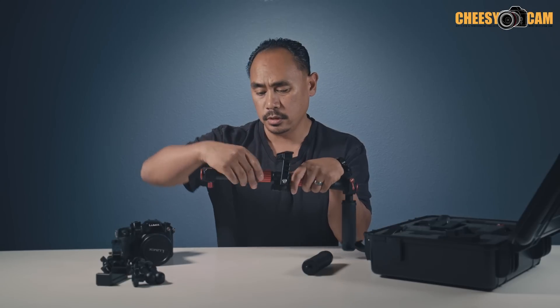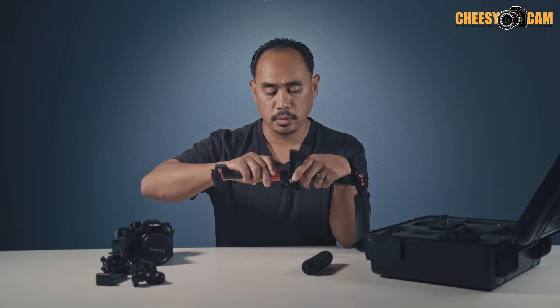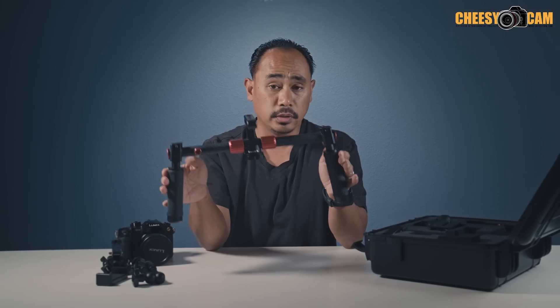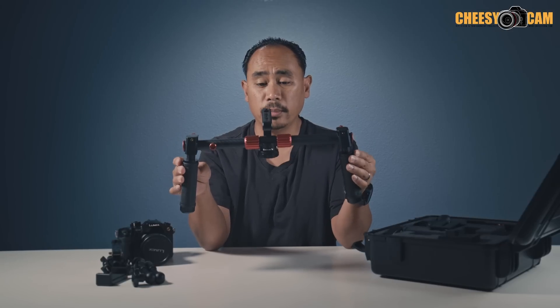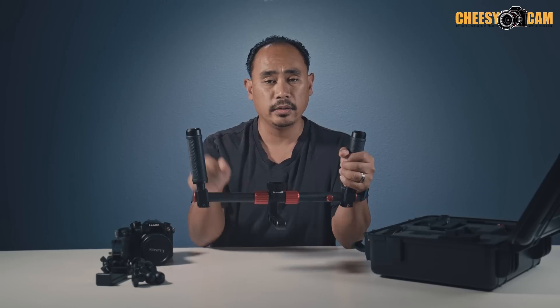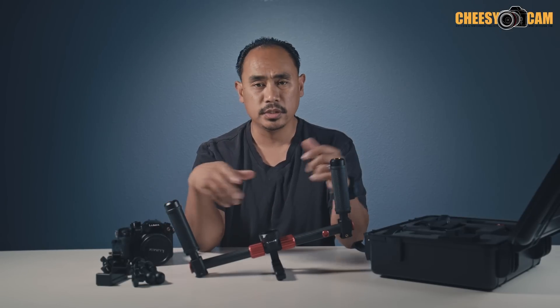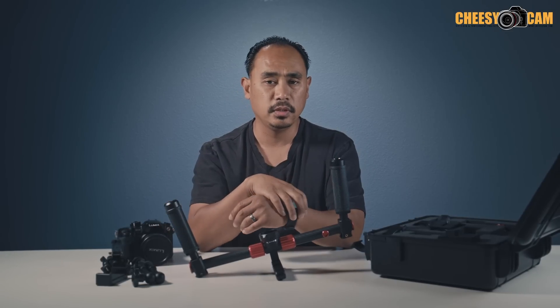They ship it to you in a broken-down form, which is nice if you're traveling and want to pack it up. It looks very good and really well made. In this position you can use it in underslung mode, or flip it around for inverted mode. This is one of the reasons the Optimus is a little more expensive than other gimbals out there — they give you so much stuff.